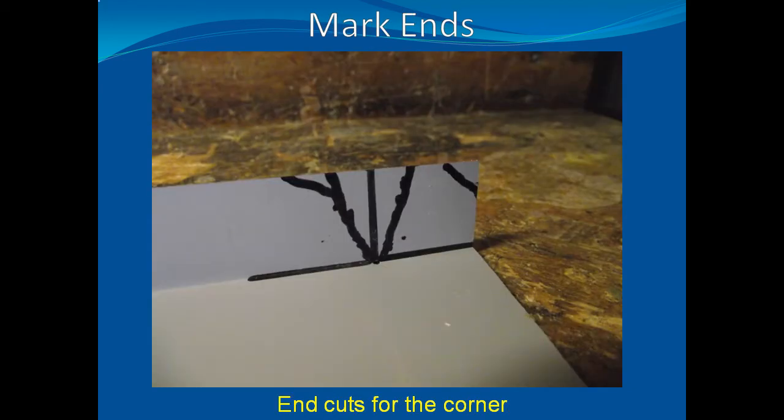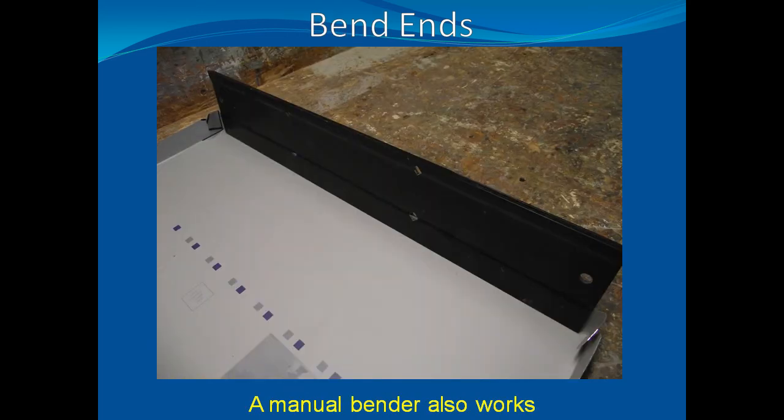Again, using your top as a pattern, mark the opposite side fold and the corners where the folds and additional cuts need to be made. Cutting a shallow V on each side of the line will make the corner fold neater. Also, cutting exposed corners at a 45 degree angle removes some of the sharpness and finger-cutting potential of the completed top. After cutting where you marked, bend the second side of the metal and bend the ends to match the top.